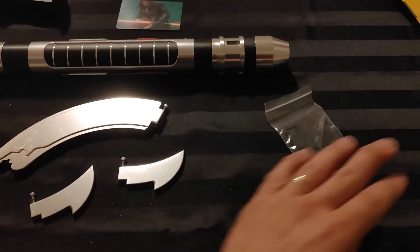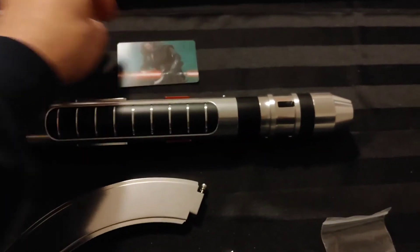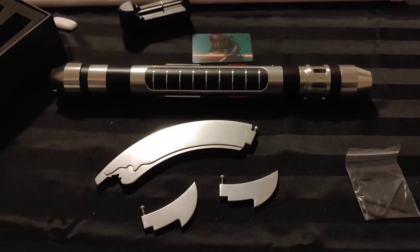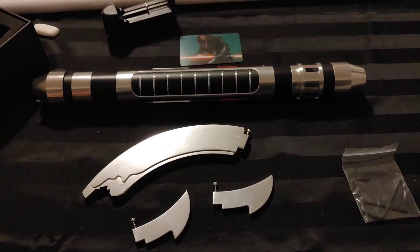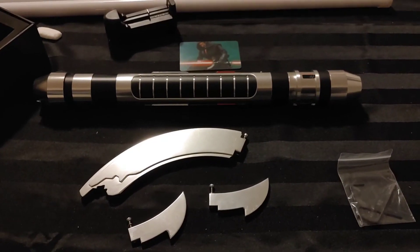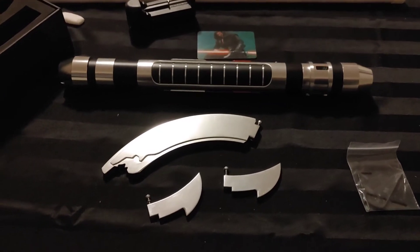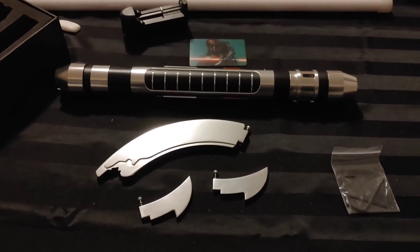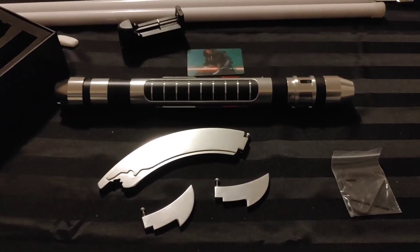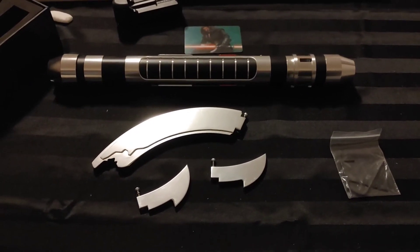The claw attachments, the Allen keys, the Darth Maul card, the Corbanth card, and the charger. I've also ordered something to go with this saber — I haven't received it yet, but hopefully within the next few days. It's something really nice that will certainly enhance this saber and make it a really great piece for my collection. What I have ordered is going to be really cool, and I'll hopefully be able to showcase that when I do the full in-depth review of this lightsaber.